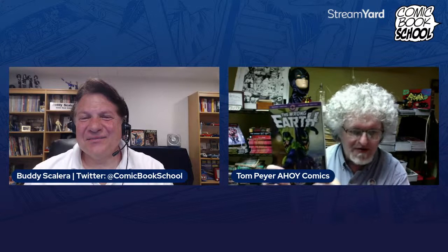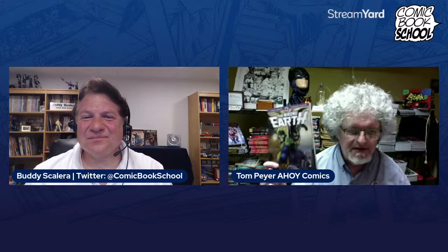Your books are of great value. So hold up the Wrong Earth and give us a brief description — what's the high concept? This here is Dragonfly, the gritty ultra-violent vigilante of Earth Omega, and this here is his counterpart on Earth Alpha, Dragonfly Man — the flag-saluting, helping-old-people-across-the-street kind of upstanding citizen crime fighter who works with the police, while this guy is sticking it to the man.